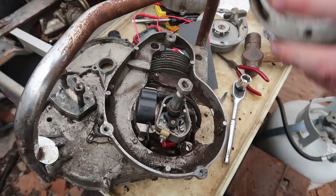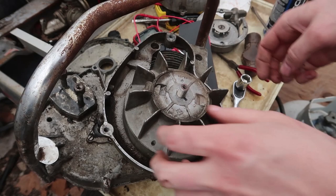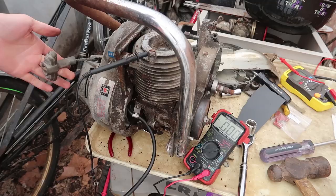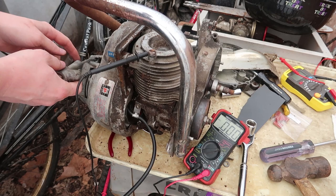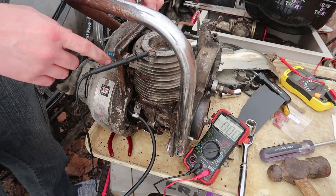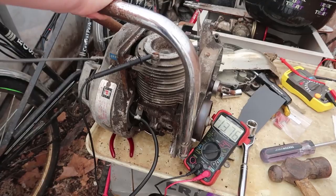That looks about right. With the new coil, it definitely is creating electricity — just not enough to create a spark yet. Whenever I touch the output I can definitely get zapped by it, so that's good — before, it never had that. I also figured out the starting issues: there were washers between these pieces and I'd lost three of them, so the entire thing was skewed. Now it actually retracts well.